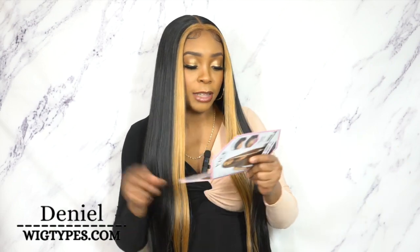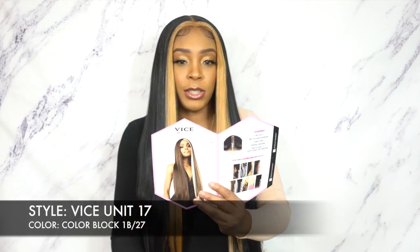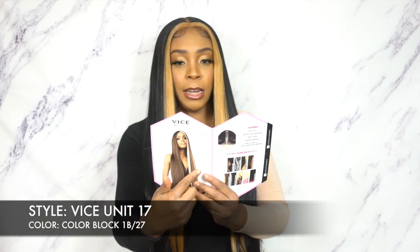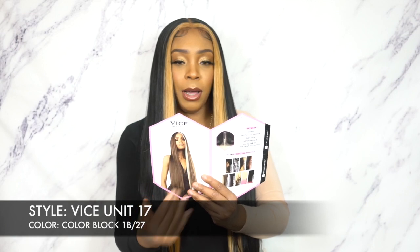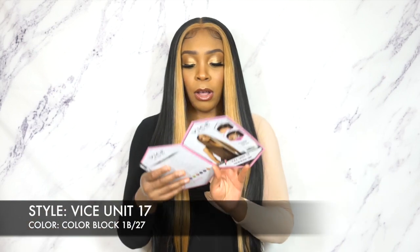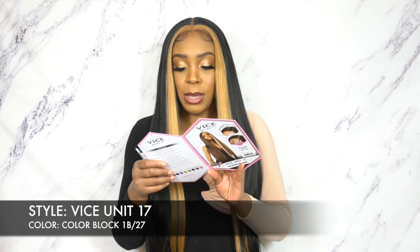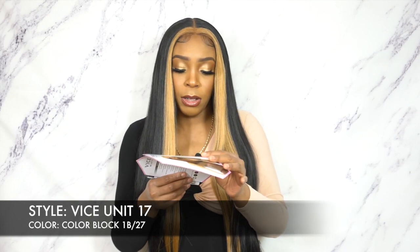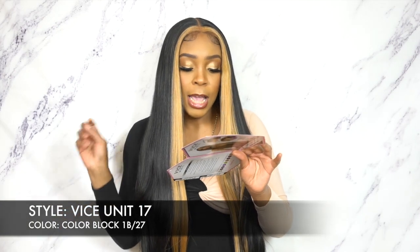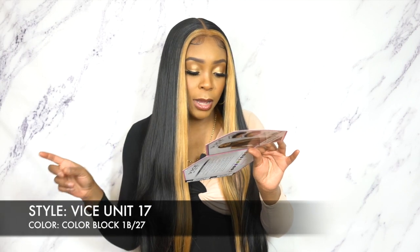This is the only one — well, actually no, it comes in two colorblock colors. This one is called Half Piece Caramel. If you're interested in this color on the model, one side is like a dark chocolatey brown, the other side has chocolate brown but also a caramel blonde going on. It's called Half Piece Caramel, and it also comes in Half Piece Platinum. The rest of the colors are Balayage — you get two Balayage colors, two Half Piece colors, and two colorblock colors.